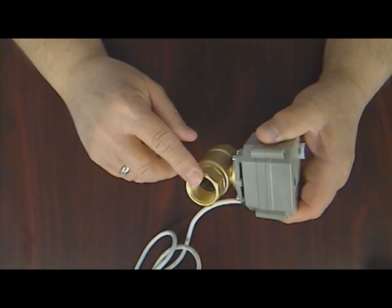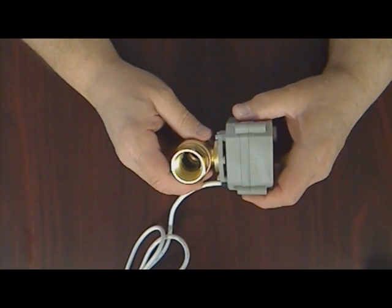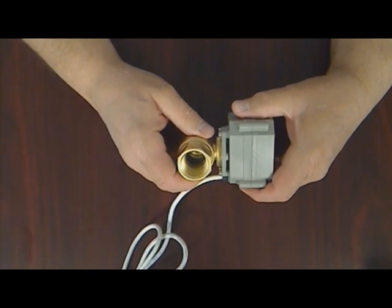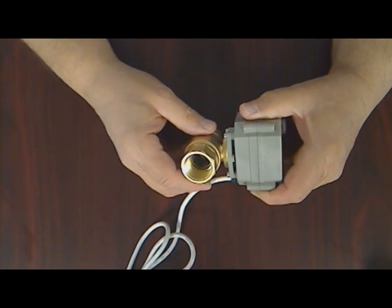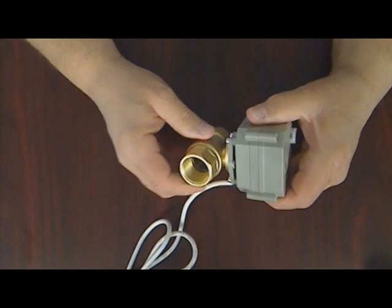these motorized shutoff valves can save thousands in potential damage from frozen or leaking pipes or appliances like water heaters, washing machines, refrigerators, or dishwashers.